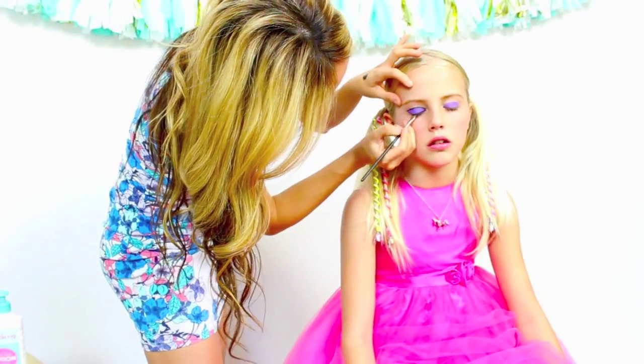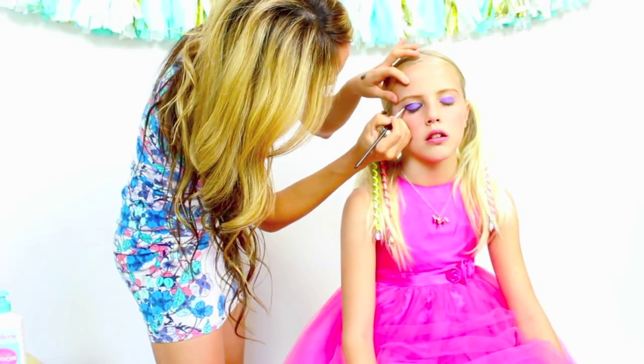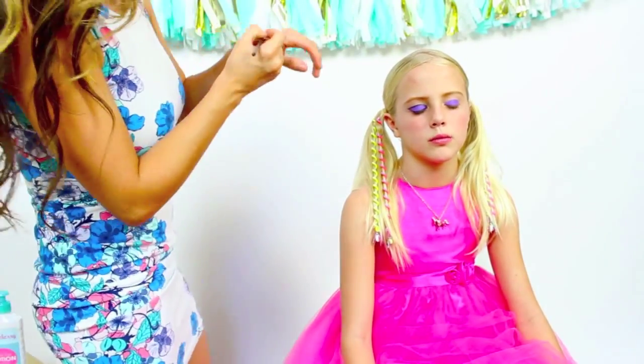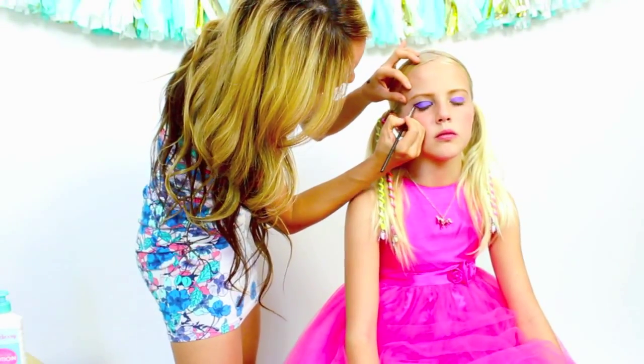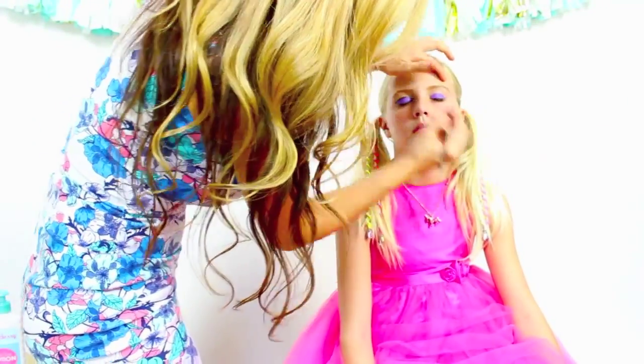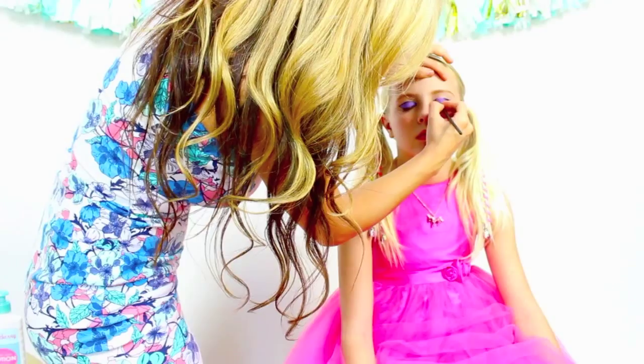Place the eyeliner all the way down by her eyelashes. You can see this is going to give dimension to the eye. Continue and repeat on the opposite side.